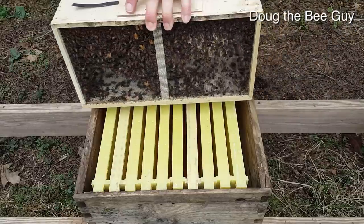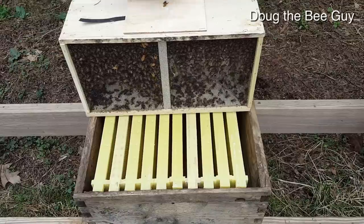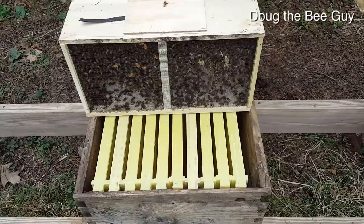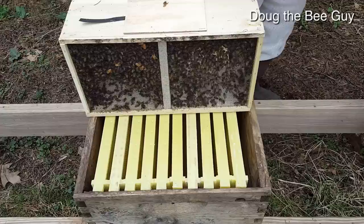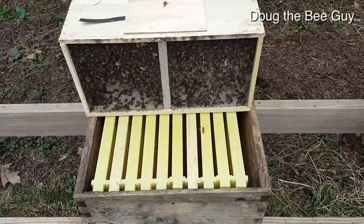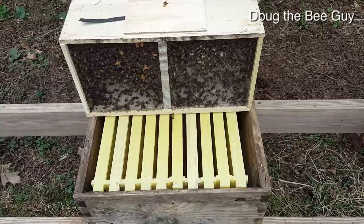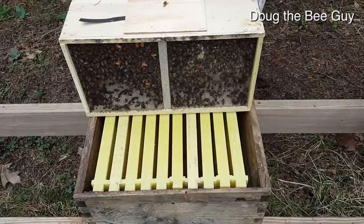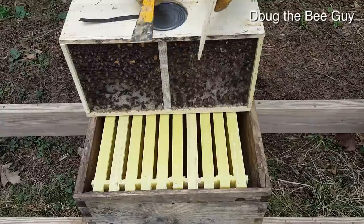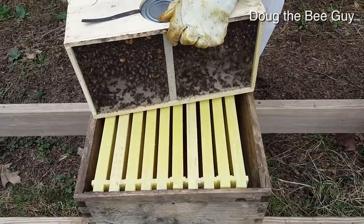We have our package of bees right here. I'll put my gloves on, and we're going to take the top off and pull the queen out. We'll uncork her so that the bees can eat the sugar candy out and release her — that's an important step a lot of people forget. So we're going to pry this lid off, which holds the feed can in there, and we're going to bang the bees down one time.